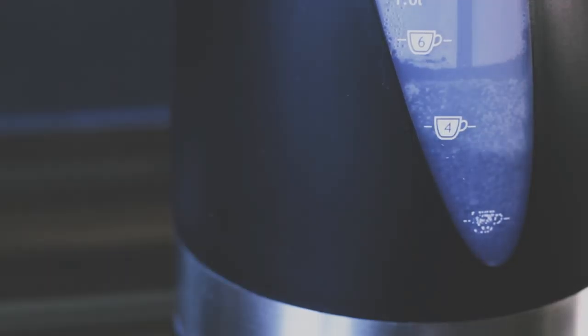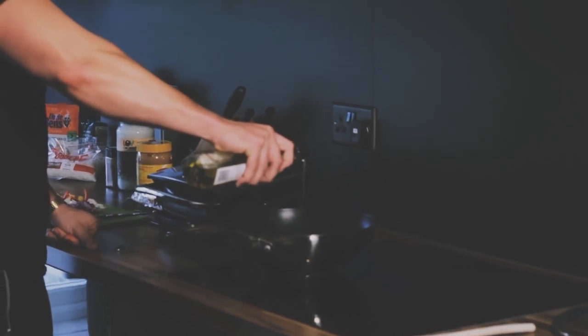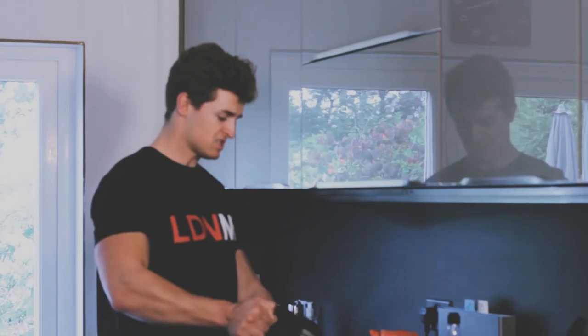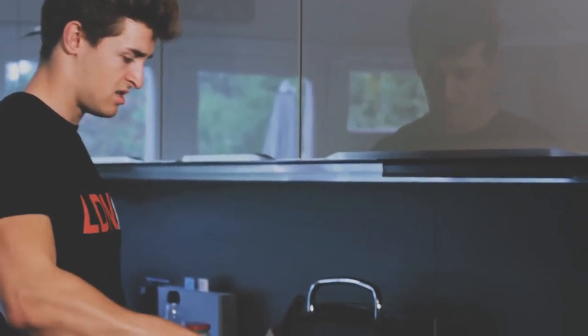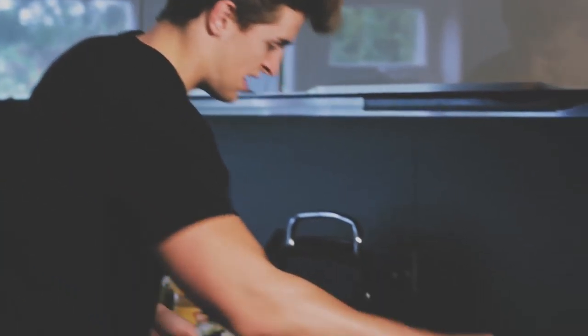Whilst the kettle is boiling, we're going to get the pan on a nice high heat ready to cook the vegetables — just a touch of oil. The kettle has boiled; we're going to add 30 grams of water to the peanut butter mix and stir it through until the mixture is combined. The pan should be nice and heated up — just spread the oil around a bit, and in goes the pepper and onion. Give that a little push around the pan.